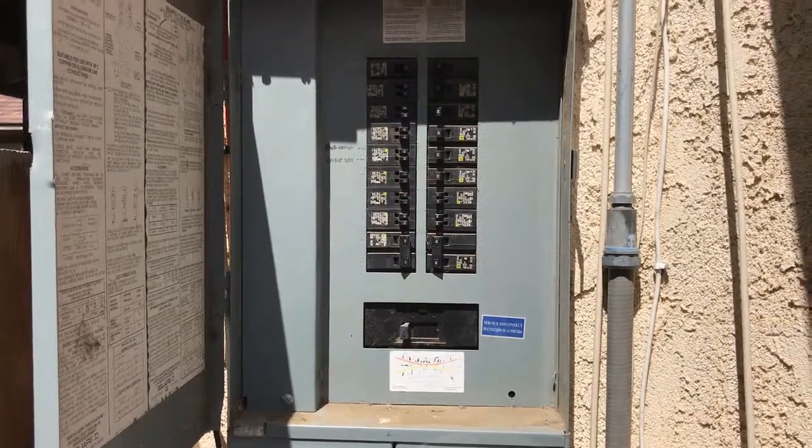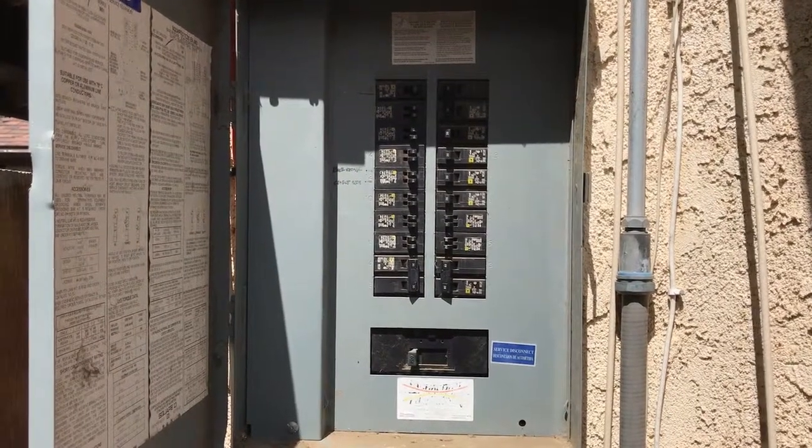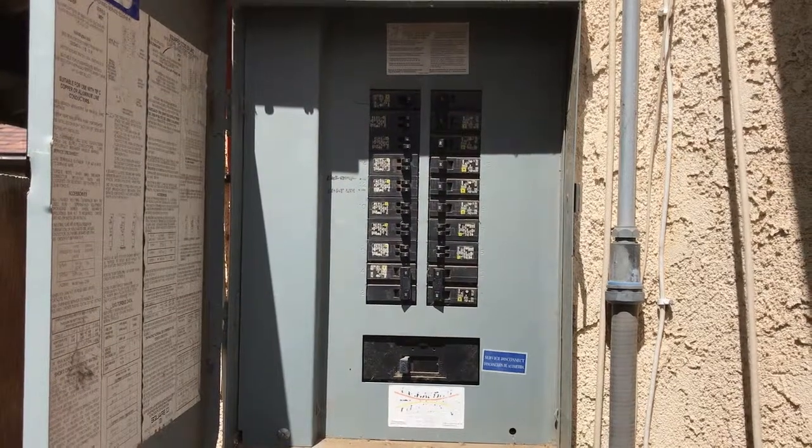If your GFI switch doesn't fix your problem, you come outside to the breaker box. You open the door, you turn them all the way on, all the way off — each one until you find your victim.